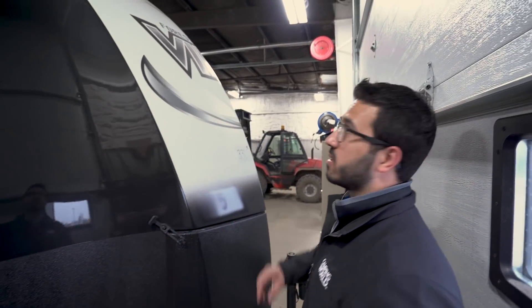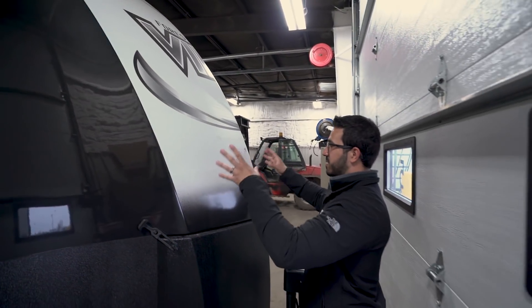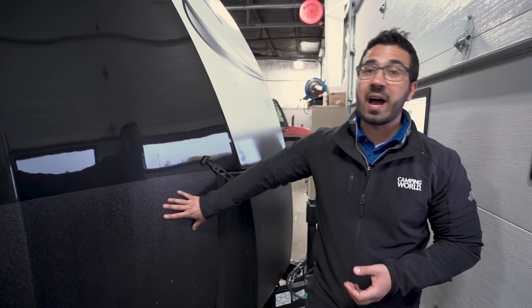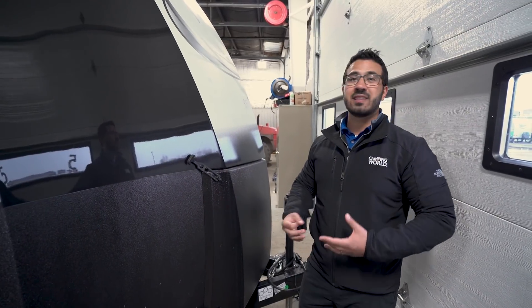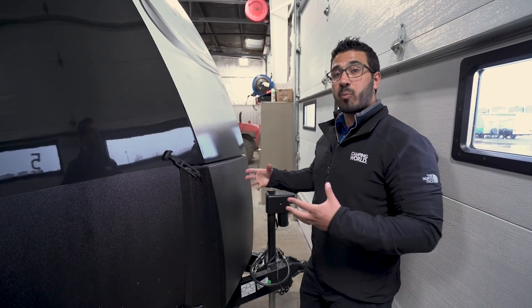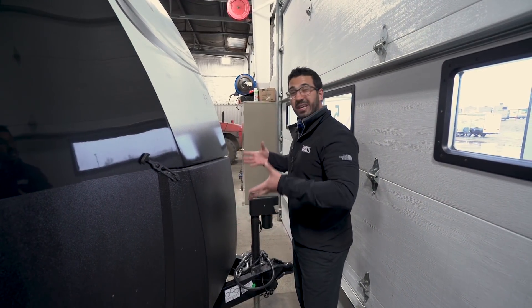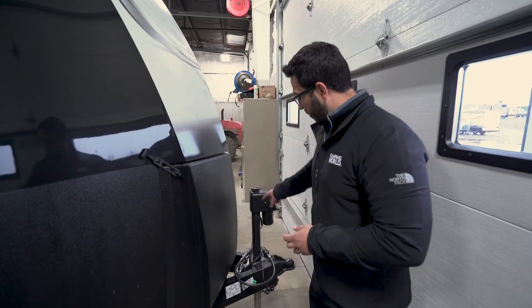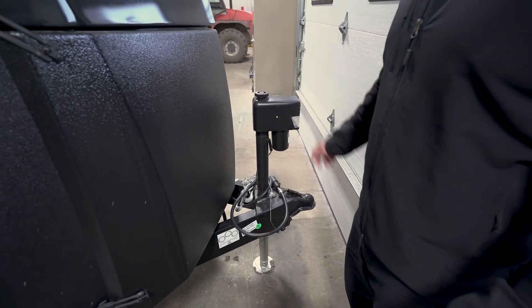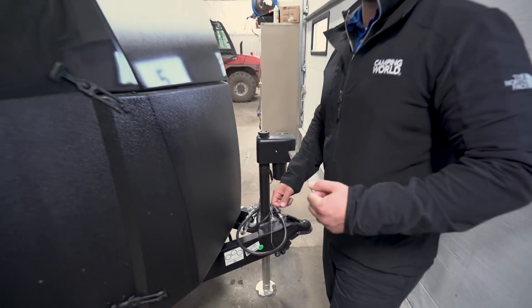Now let's talk about the outside features of the Vibe 268 RKS. You'll notice the stylish front cap — almost graphite or black on the outside with white in the center and a little fade. It has a much nicer rock guard because of the front cap, much cleaner than standard diamond plating. The propane tanks and battery are hidden behind this shroud, giving it a very clean and stylish front end. Right up front are your power tongue jacks — super simple to connect and disconnect, just flip the switch. There's also a light there in case you're hooking up or disconnecting at night.